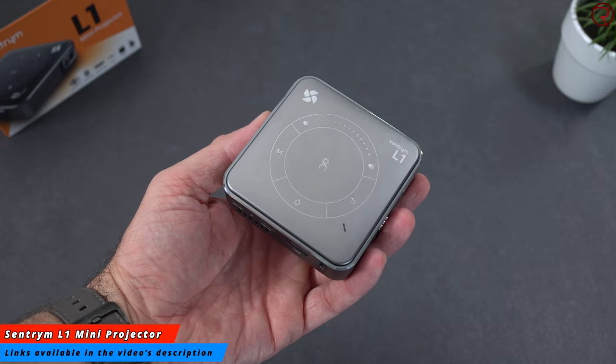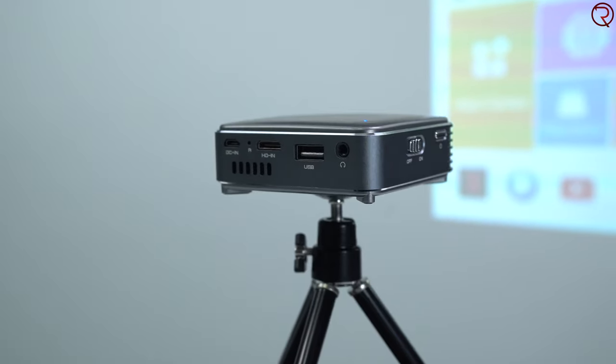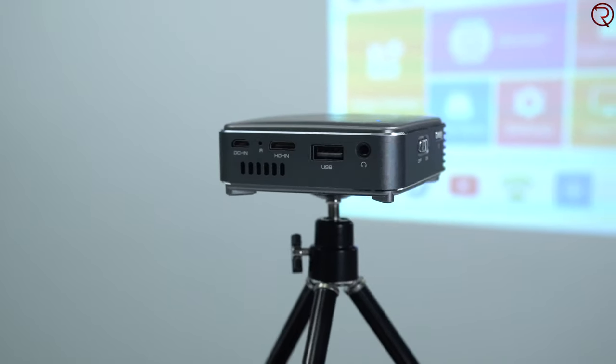This right here is probably the smallest projector available on the market. This is called the Centrium L1 - it weighs under 200 grams, and yes, it is so small that it can fit in your palm. You can basically take this with you anywhere.